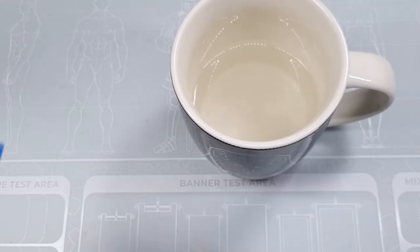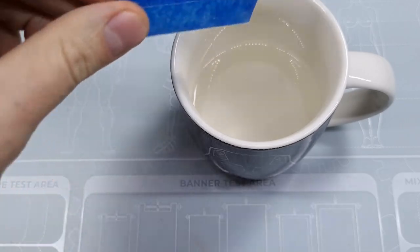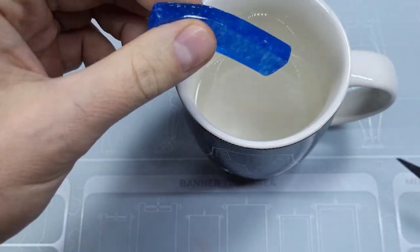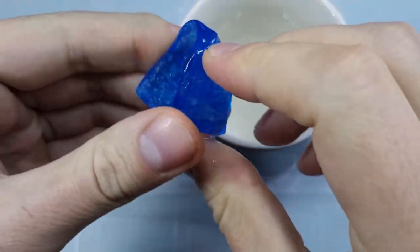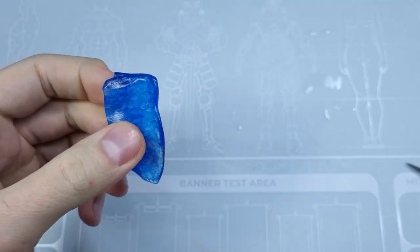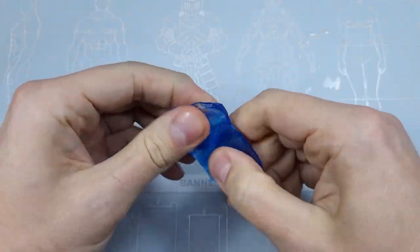To make a mold from the blue stuff, you need to put it into boiling water for a minute. After that time it becomes totally soft and you can roll it flat with your fingers until you reach the shape which will cover the base.